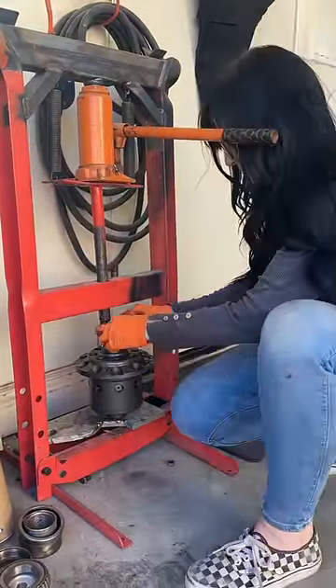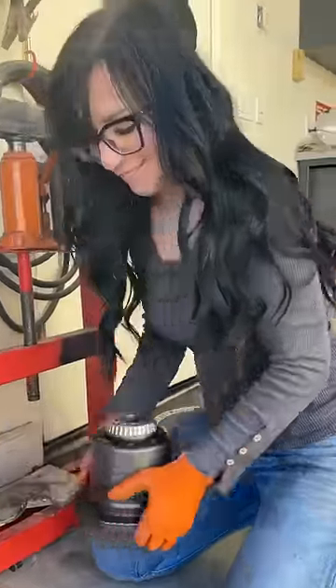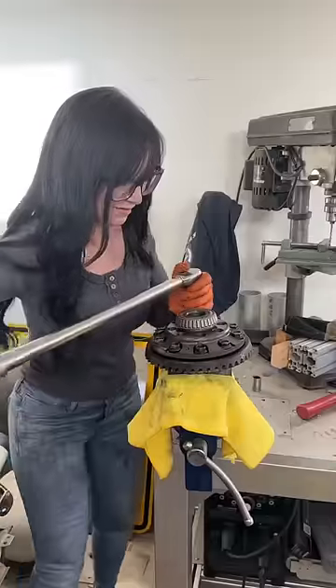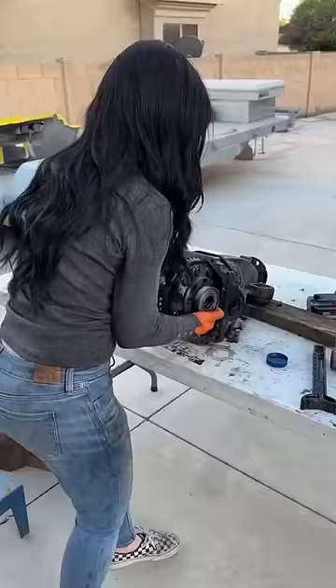I'm going to put the bearing into place and press it on. I need to do this on both sides of the differential. Then I need to go ahead and transfer that ring gear over. I'm going to put Loctite on all the bolts and torque them to specification.